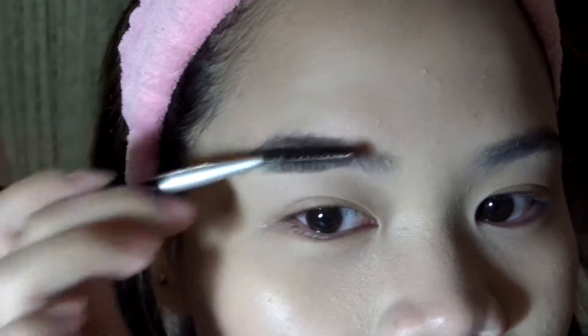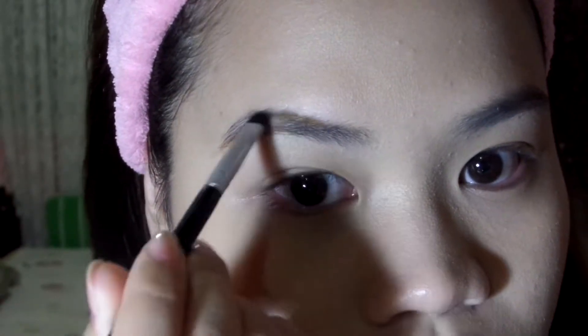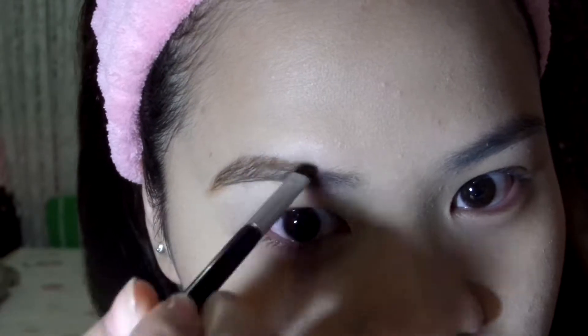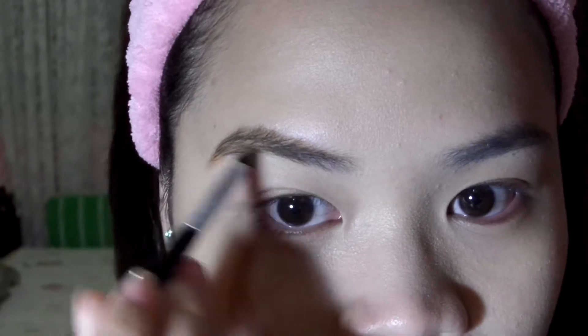Next we're going to use my brow pomade from BYS in the shade Natural Brown. First thing you gotta do is brush your eyebrow hair up, then fill everything in with your eyebrow brush. The trick to avoid a too-intense look is to use the leftover product from the outer part of your eyebrows and place it on the inner corners. That's the key to keeping it from looking harsh and drawn in. After filling in, you have to blend it because you don't want it to look too drawn.